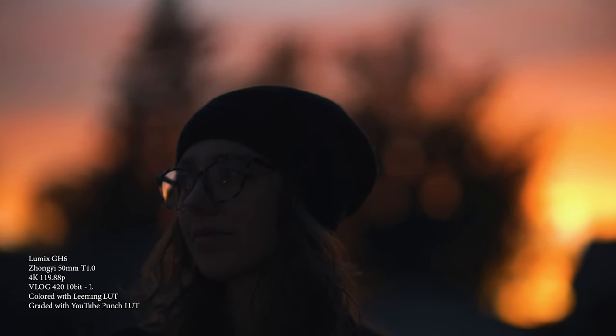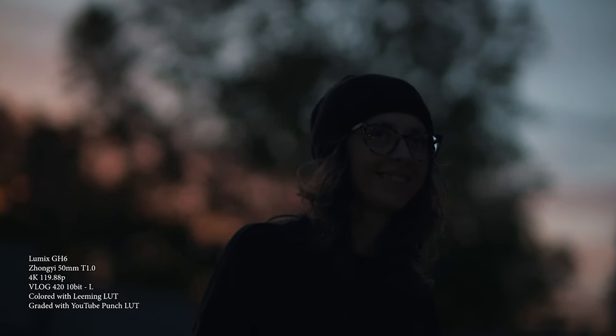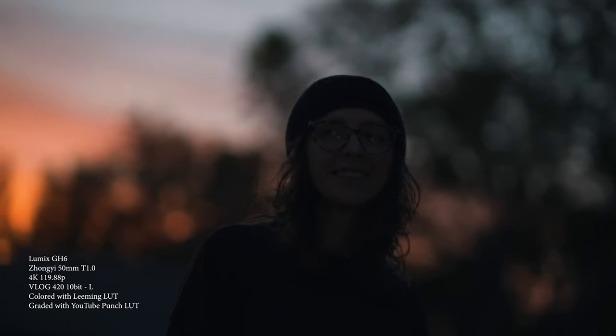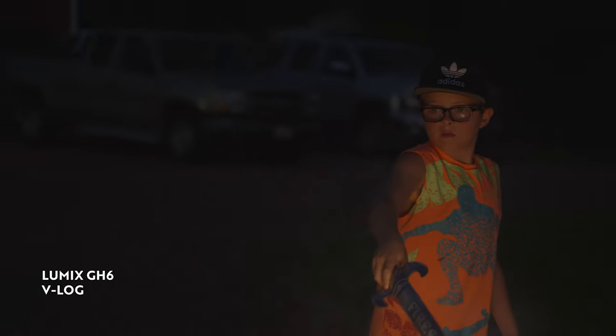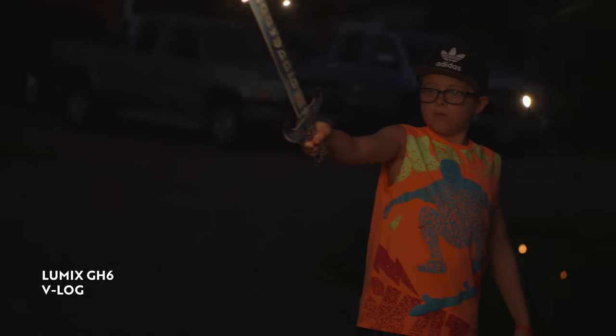Another thing with the GH6 and the S5 II is that the 10-bit options make it super easy to shoot in V-Log. With the GH5 and V-Log and some of the 8-bit options, you would get a lot of banding, especially in the sky, and even on some skin. But even with 4:2:0 10-bit options on the GH6 and S5 II, I've not had any of those issues. If you have a computer that cannot process 4:2:2 10-bit footage, the 4:2:0 10-bit on the S5 II and GH6 is actually incredible to work with — and a lot of times for a quick turnaround, I've been shooting that 4:2:0 10-bit. In fact, I'm using 4:2:0 10-bit right now on the S5 II to shoot this talking head. So there are some great 10-bit options on the GH6 and S5 II that make it really easy to shoot V-Log with great colors, no banding, and it's pretty easy on your workstation.